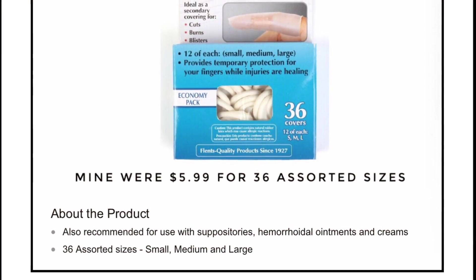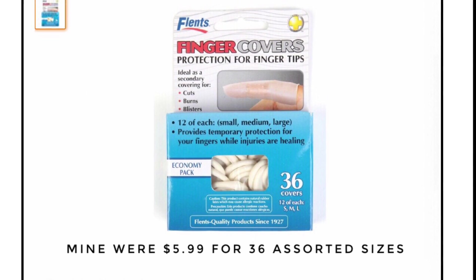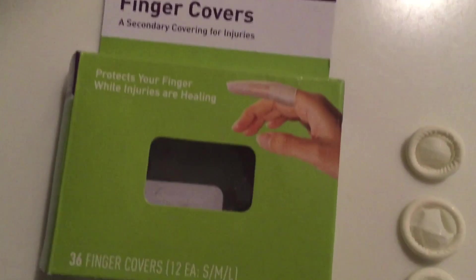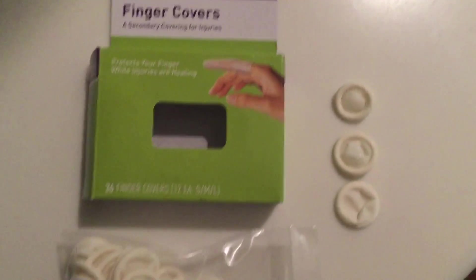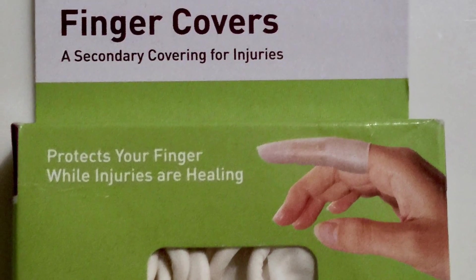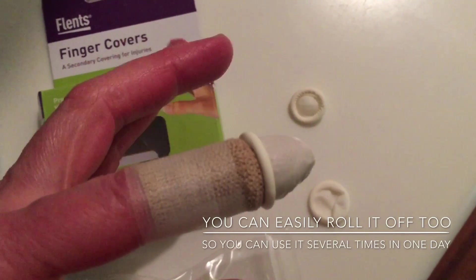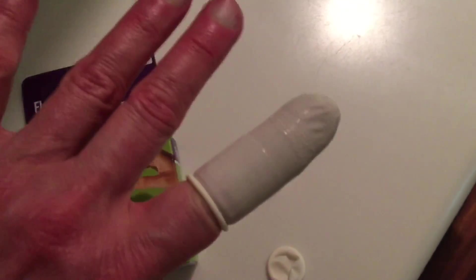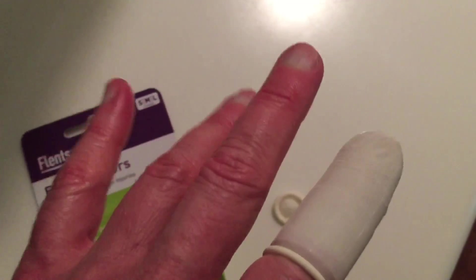Then I discovered these really cool things on Amazon called finger cuts. This is a box of the kind I ordered — there are 36 in a package, and it's an assorted package of small, medium, and large sizes. Before I was using disposable gloves, which were okay but really thin and kept dripping. It looks like the size medium finger cut will work for me. You basically just put it on the tip of your finger and roll it down. These things are amazing — I can wash dinner dishes, wash my face, do all sorts of things and keep my bandage completely dry.